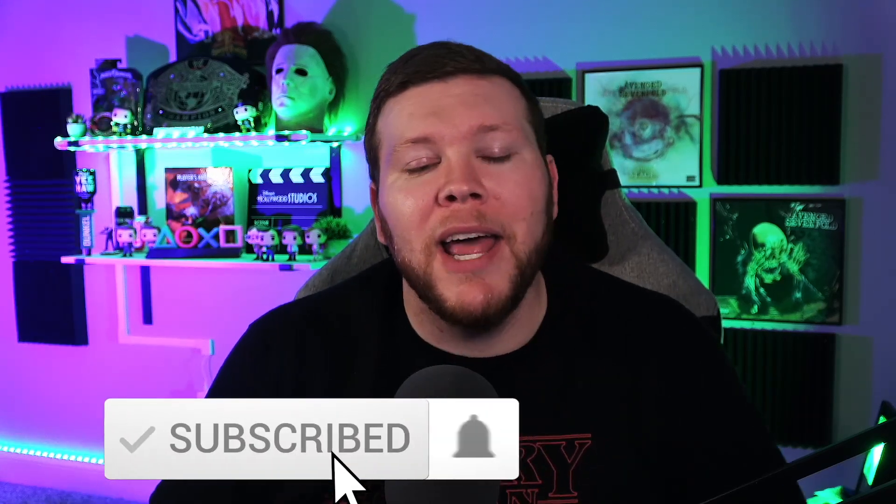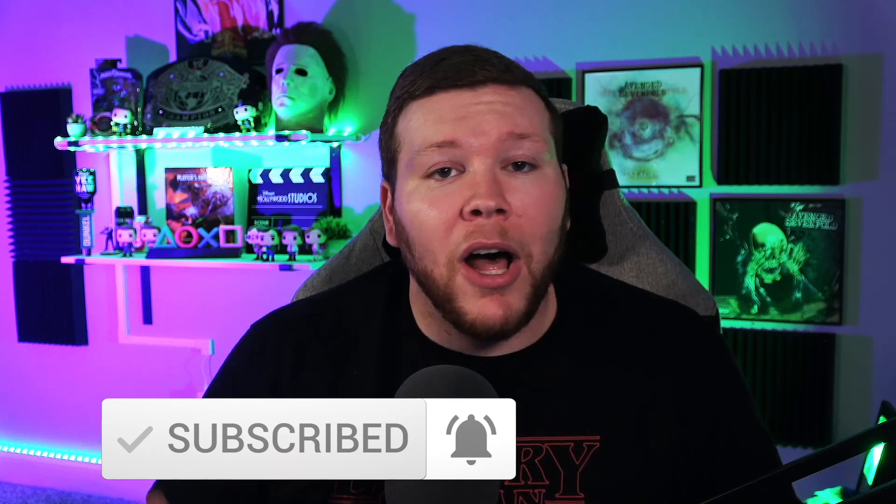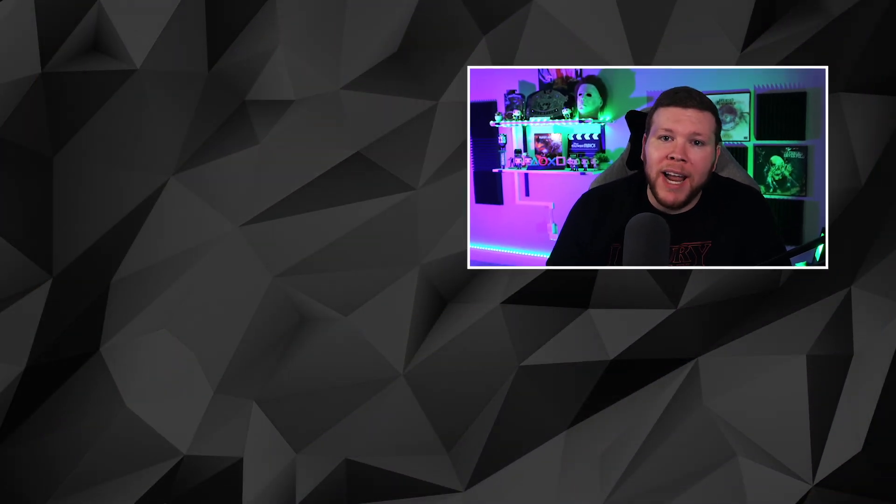Thank you so much for watching this review. If you haven't already, please subscribe to the channel — it helps more than you know. Like the video and comment below: are you getting this mouse? Have you already gotten it and are struggling with the software? I need to know if you're in the same boat. You can also find me on Twitch where I'll be using this mouse. See you there!